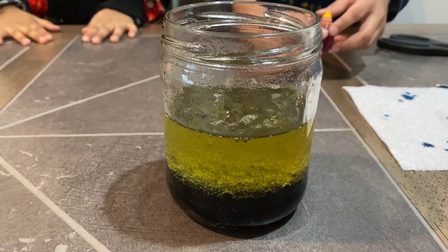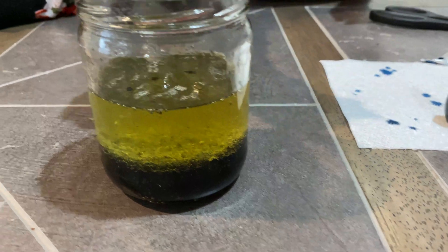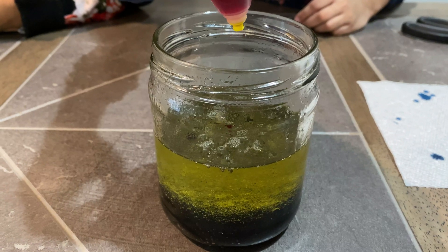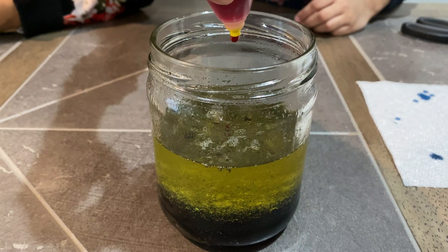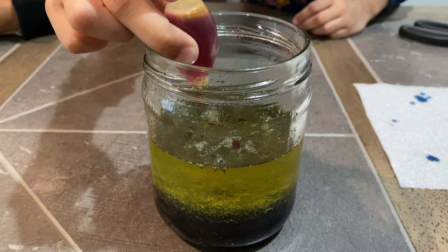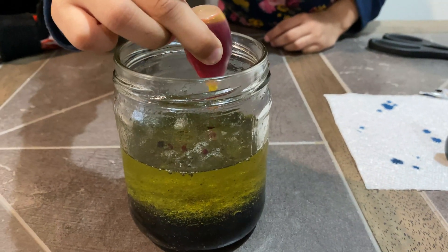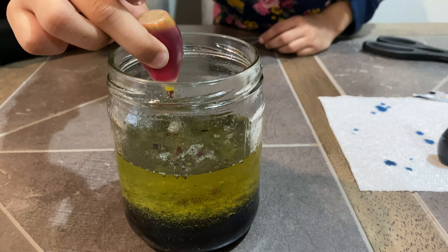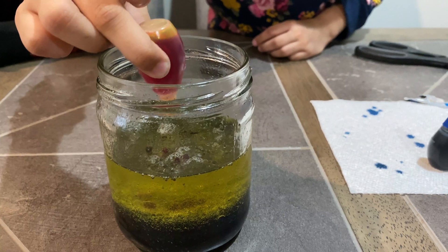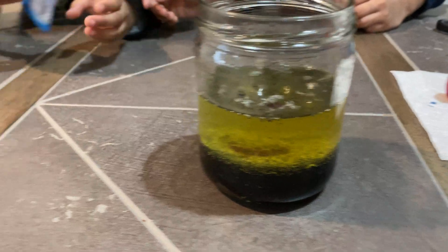So just for fun, we're gonna add the color yellow and put one more tablet in. I think I'm gonna do at least five drops maybe. One, two, three, four, five, six, seven, eight, nine, ten, eleven. Okay, we put eleven drops. Now I think you can put the tablet.